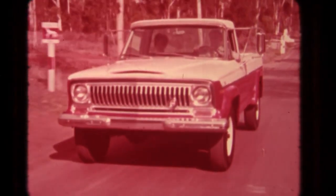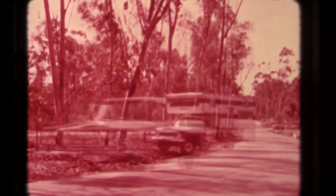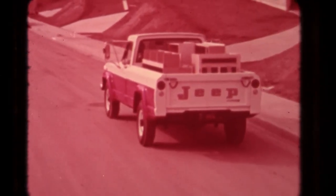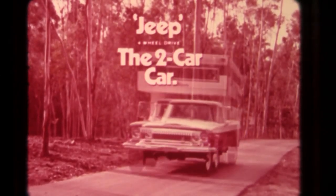This new Jeep Gladiator gives you more for your money. It's really two Gladiators in one. Out here it's all play — hook up your camper, flip into Jeep four-wheel drive, and tackle the rough stuff. The other Gladiator's all work: longer wheelbase, options like big V8, power brakes and steering. Fun car, work car, a Jeep two-car car.